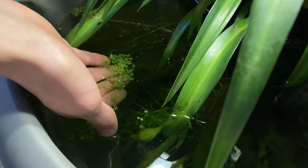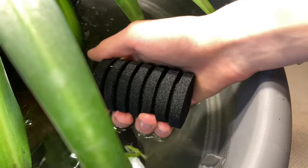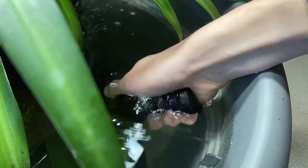To top it all off, I added some duckweed and salvinia. To help hasten the cycle, I squeezed out a previously used sponge from a sponge filter into the water column.